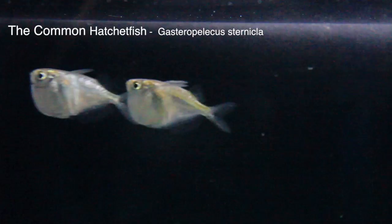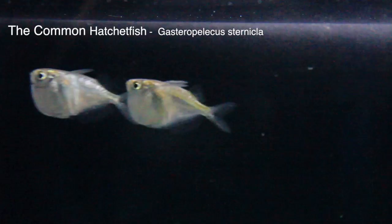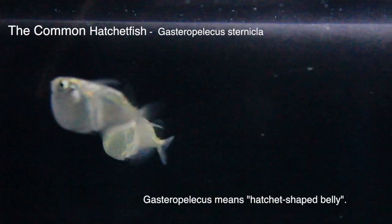The fish originally comes from Panama in South America. Hatchet fish are named for their huge sternal region, which is hatchet-shaped.